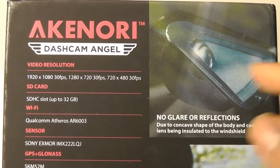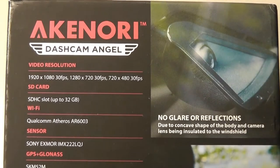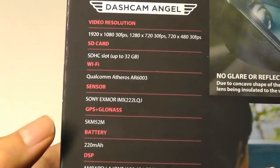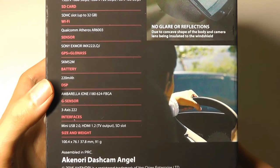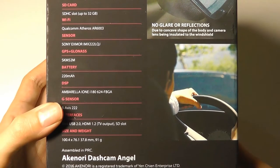Here's a quick snapshot of what the camera lens looks like once it's mounted onto the glass — no glare or reflections. It also has a built-in GPS sensor, a small backup battery inside, and a three-axis accelerometer that can detect collisions.